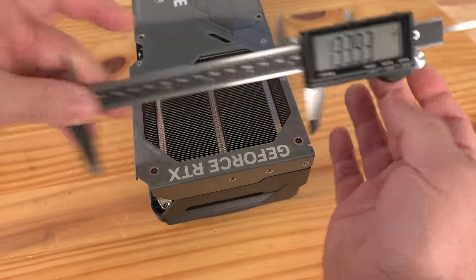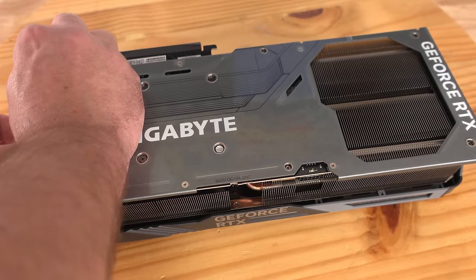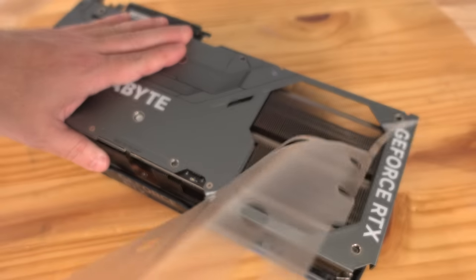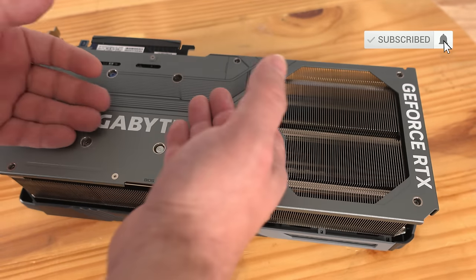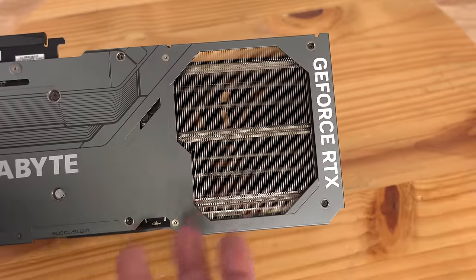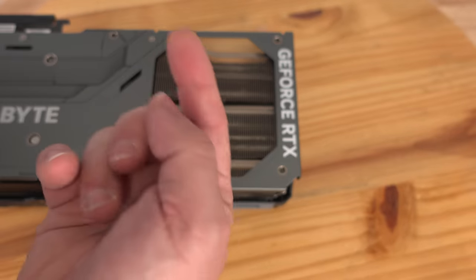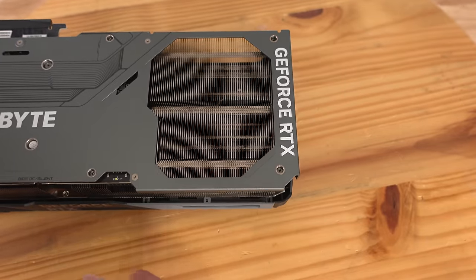The card is 133.91 mm wide — it is a beefy card. Along the back, we need to remove a protective film piece as well; they want to make sure everything comes to you perfect without scratches or fingerprints. This is a very nice cold metal back plate with the Gigabyte and GeForce RTX branding. They have a fan here blowing hot air out, which your case fans on the roof or rear will then exhaust — this definitely helps remove heat from the GPU.